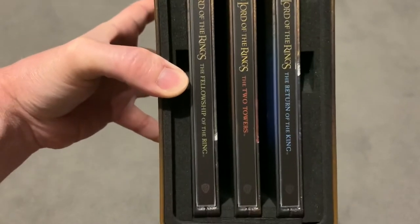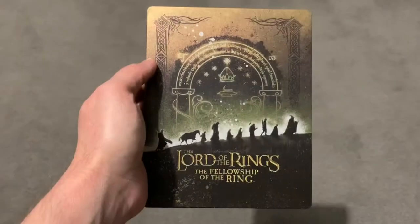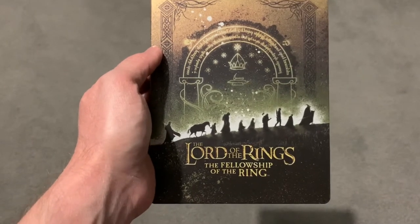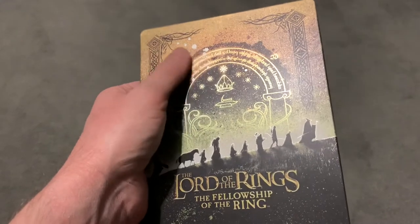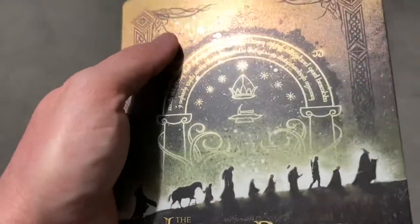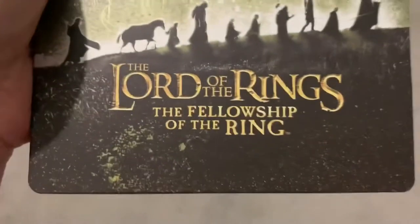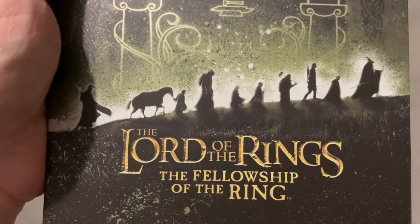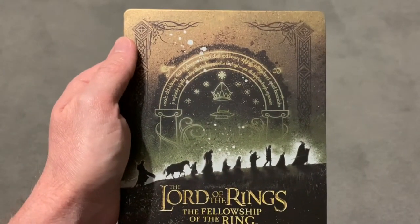So let's look at the actual steelbooks themselves now, and let's start with the Fellowship of the Ring. What a beautiful steelbook this is. All of them have that textured matte material — you can get this idea in the light — a diffused, frosted feel to it. It's really, really well detailed. Really good prints. You can see there's the Fellowship there. It's got a really nice sort of greenish gold tone to it.